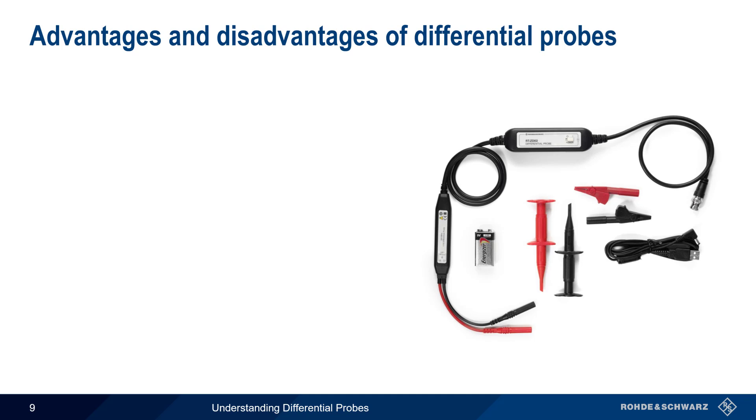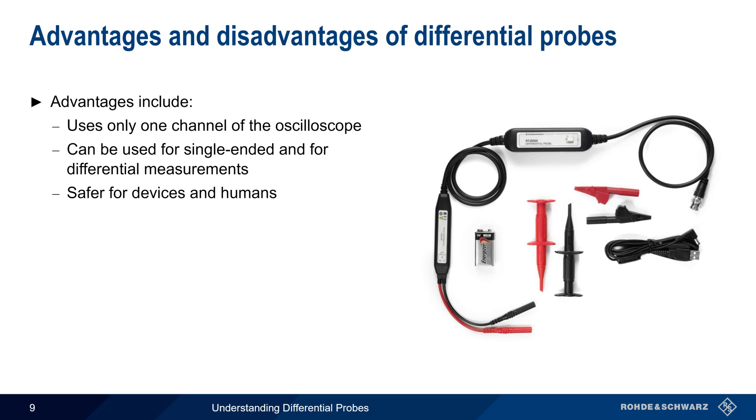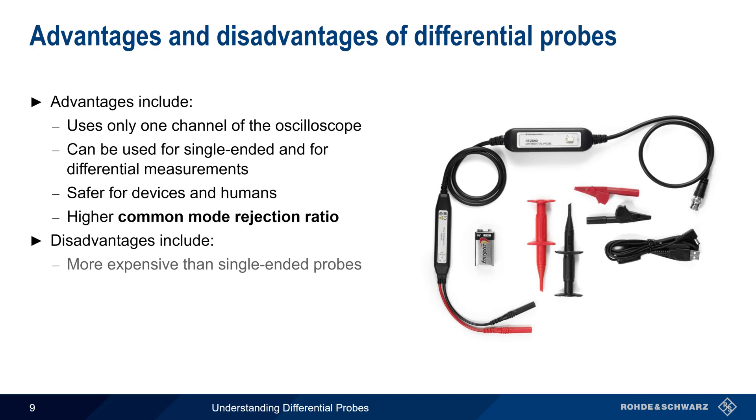There are both advantages and disadvantages to using differential probes. The advantages include that only a single oscilloscope channel is needed for a differential measurement. Differential probes can also be used for single-ended measurements. Differential probes are safer for both devices and humans, especially in higher voltage environments. And differential probes also have higher common mode rejection ratio. Some of the disadvantages are that they're considerably more expensive than passive single-ended probes, and they're also physically larger. Finally, due to the differential amplifier used to compare the voltages, differential probes are active — that is, they require power.